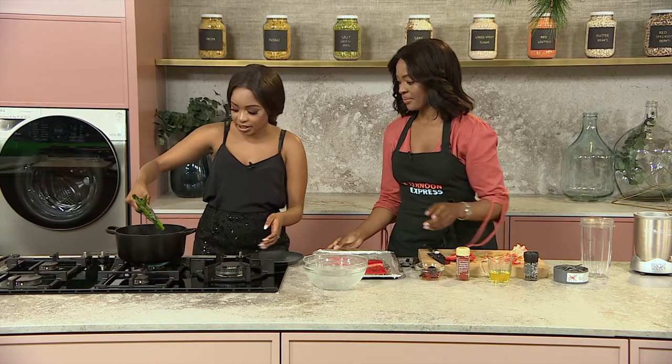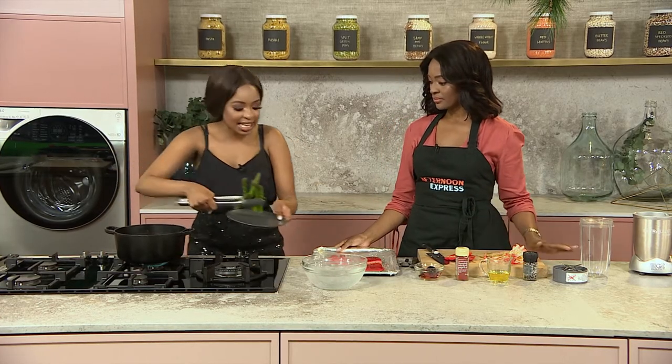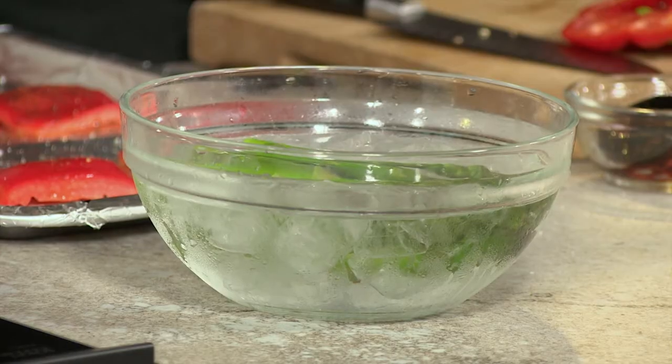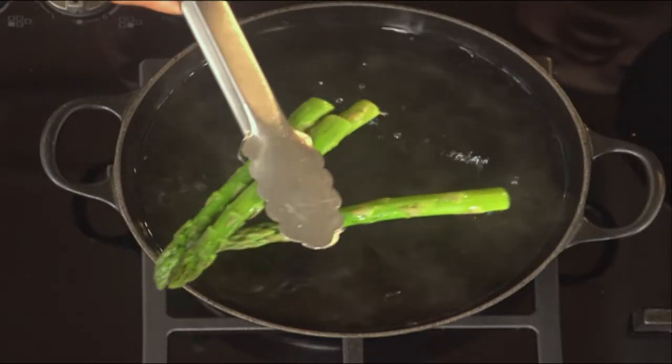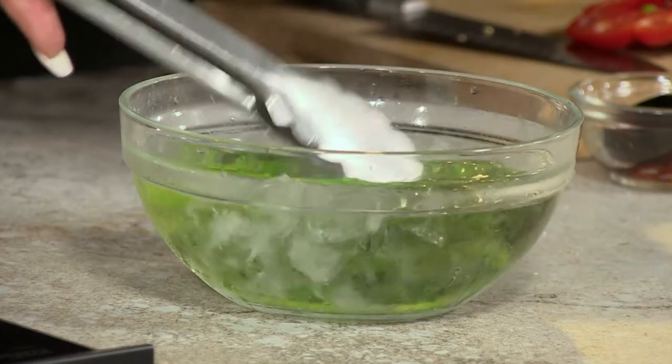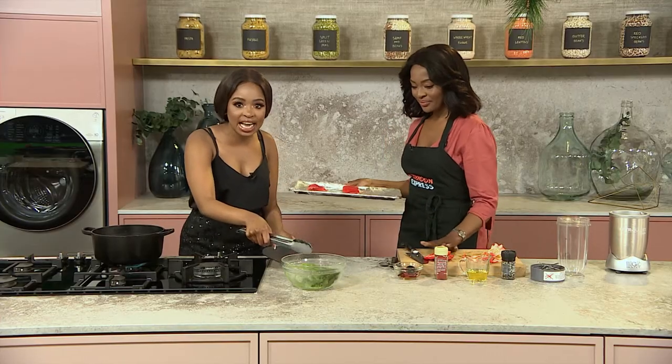I think my asparagus is ready. This is key for so many viewers at home — some people overcook their veggies, when honestly veggies should be enjoyed al dente. They're not soggy, not overcooked. We still need the crunch and that colour to come through.